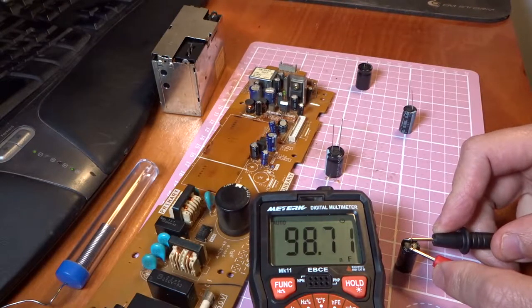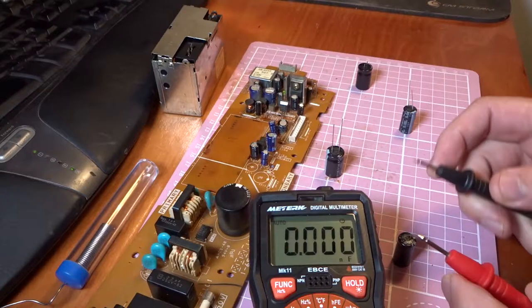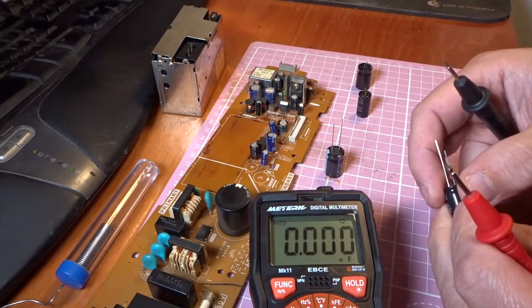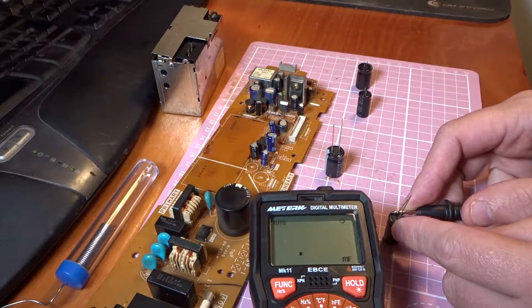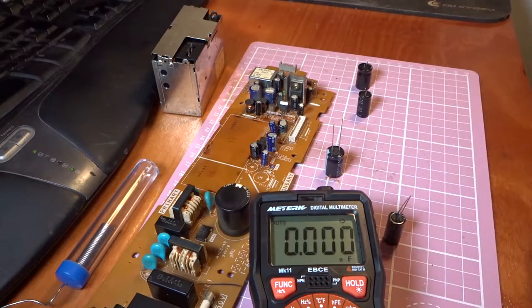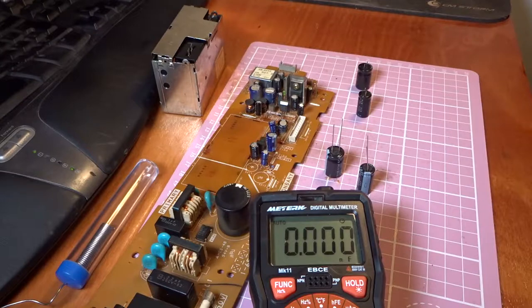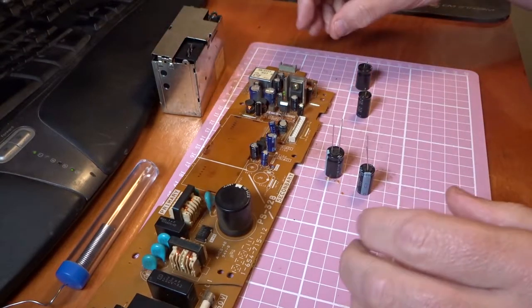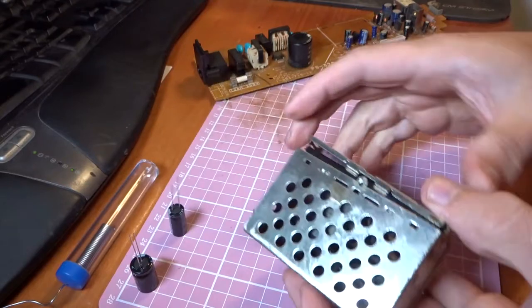Let's go on to the capacitance setting on the multimeter. Our large one we had before, the 2200 microfarad, was reading 2.5. When testing these, they're pretty much empty of charge anyway, but if you just put something metal across the two pins you can discharge them - just null them out before you test them. So that one is now 2.53. Now we're going to get our brand new one and short the pins out just in case. Testing the brand new one - that one is dead on 2.2, so that's 2200 microfarads.